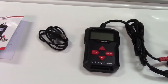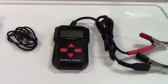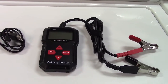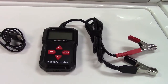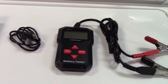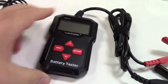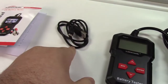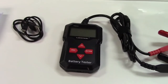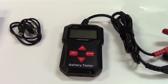This battery tester will test standard flooded automotive batteries, absorbed glass mat or AGM batteries — both in the flat and spiral varieties — and also gel cell batteries, such as a battery backup for an alarm system. The USB port is there because this unit is updatable; if new software is released, it can be updated through the USB cable, and the manual provides the website. This tester can not only tell you if a battery is good or bad, but will also do a starter and alternator test.